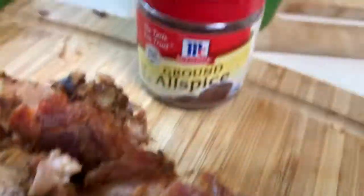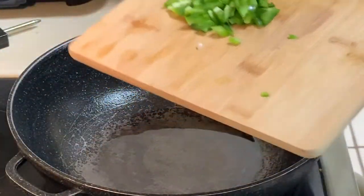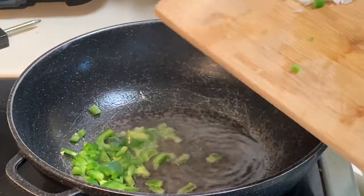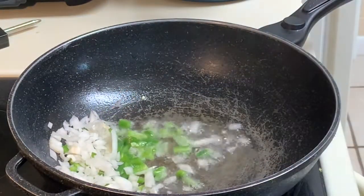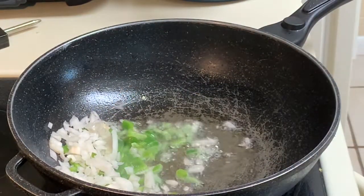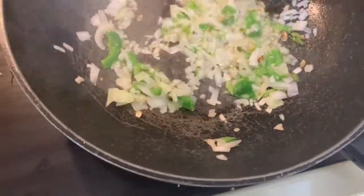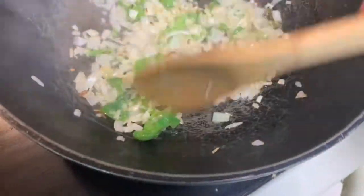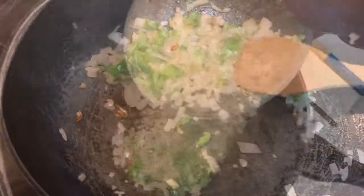It's jerk pork. Small space. Add your vegetables to the wok — hot wok, that is. Sauté the vegetables.